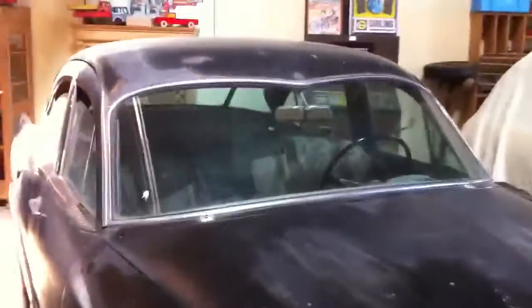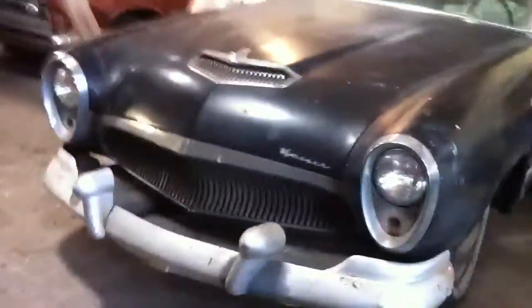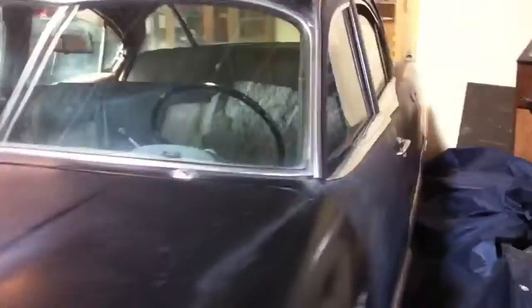Alright, this is the Kaiser Special, 1954, straight 6, supercharged engine. Didn't make many of them, I think.